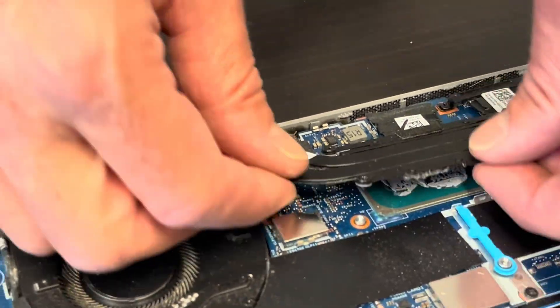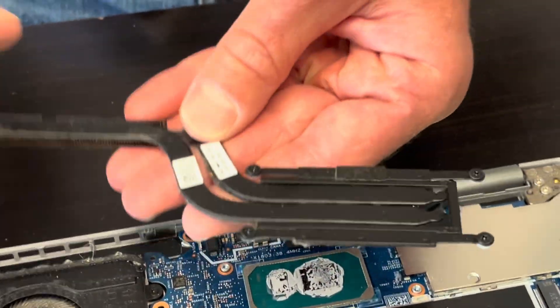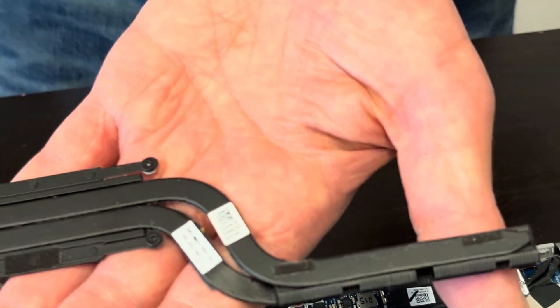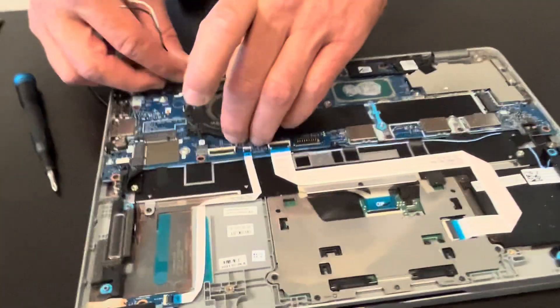Be gentle with the heatsink — sometimes it may be stuck to the processor because of the cooling paste, and if you bend it, it won't work anymore. Here we have the part number, and that's our fan.